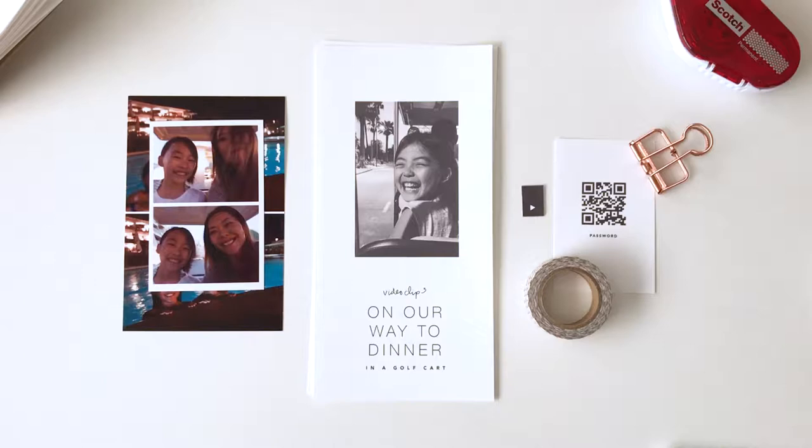Hi guys! It's Liz Tamanaha of Paisley Press here. In this video, I'm going to walk you through the process of how I put together a typical layout in a traveler's notebook.